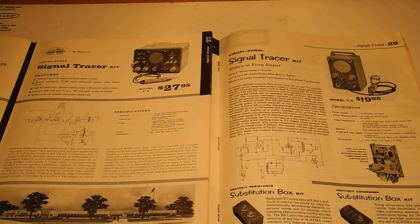Heathkit made a number of signal tracers over the years. The first was the T1 introduced in 1948, followed by the T2 in 1949, T3 in 1952, T4 in 1957, IT12 in 1962, and finally the IT5283.